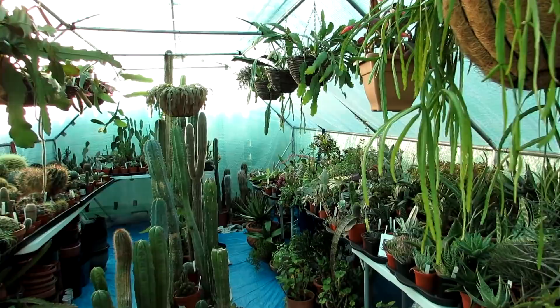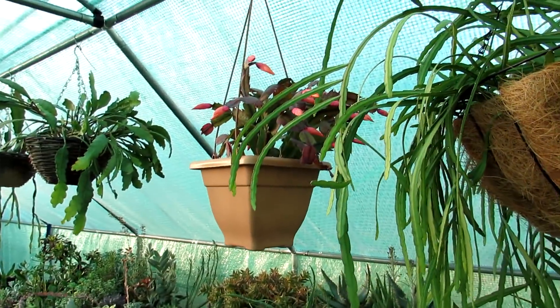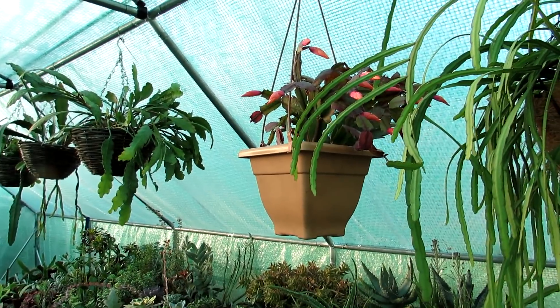Hi guys, it's Lyn here. I hope you're having an incredible day. Today I'm going to be watering my Schlumbergera cacti, commonly known as the Christmas, Thanksgiving, or holiday cacti.